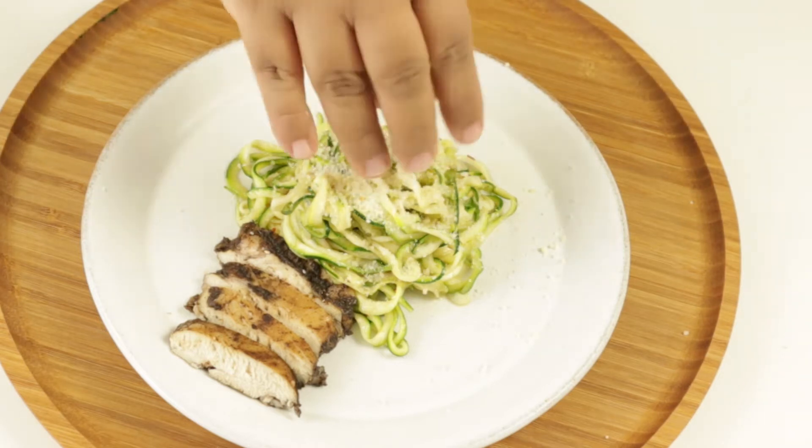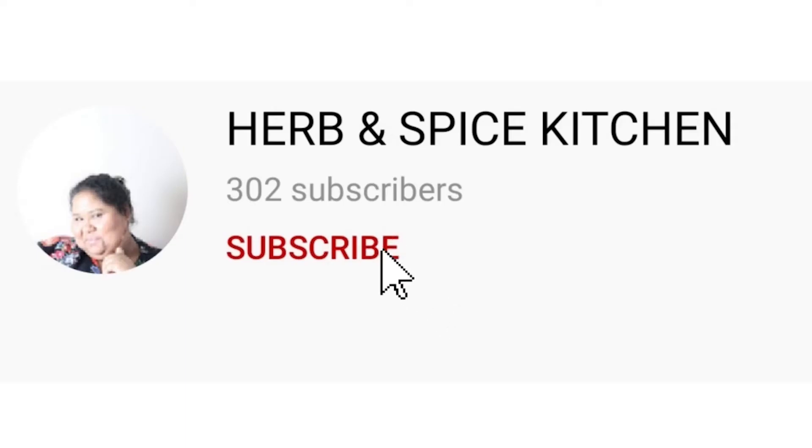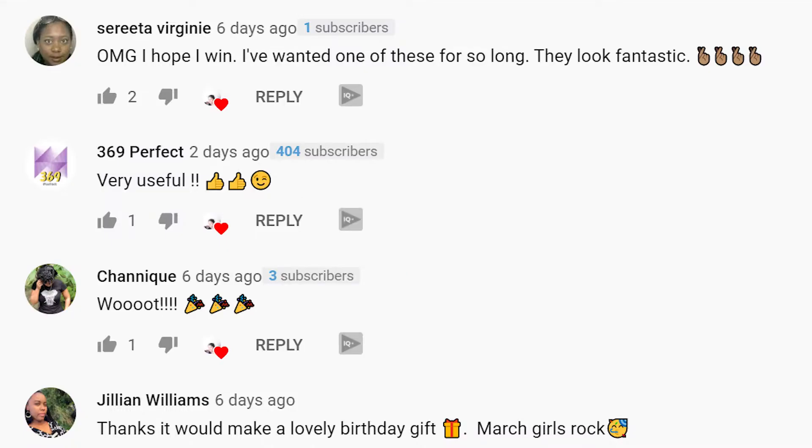We are over 300 subscribers. Thank you to our new subscribers, and a big thank you to our OG subscribers who have been here and have been supporting the channel.